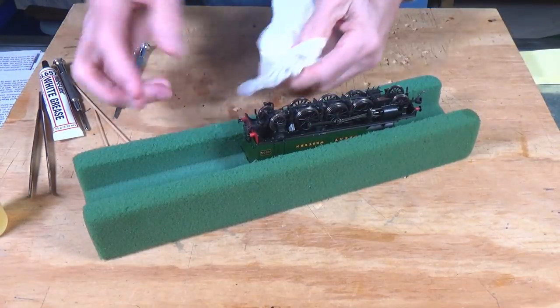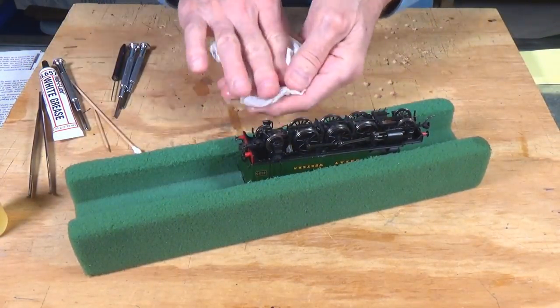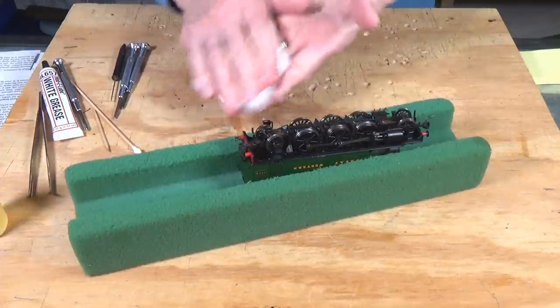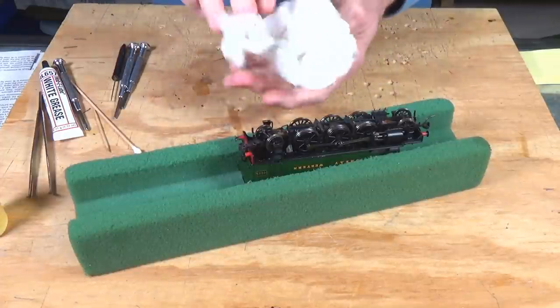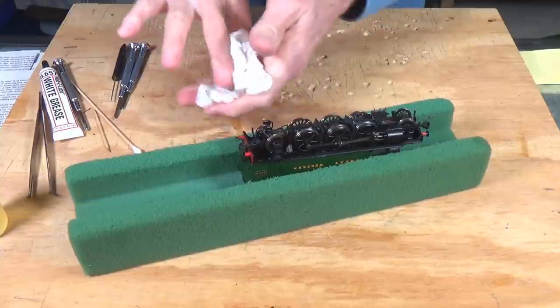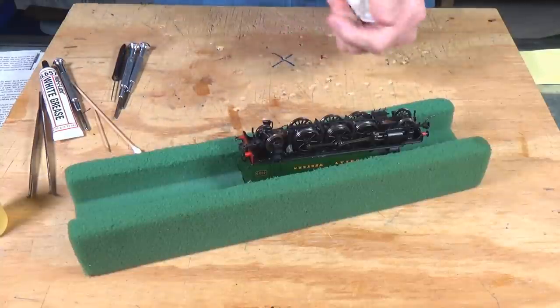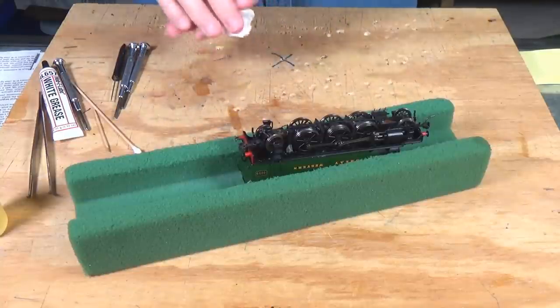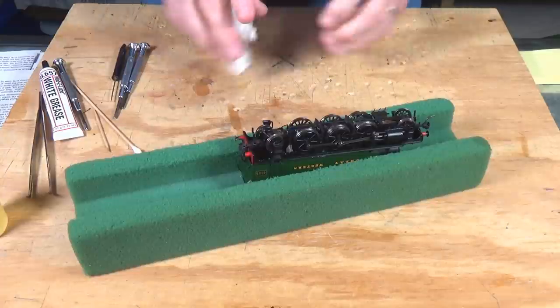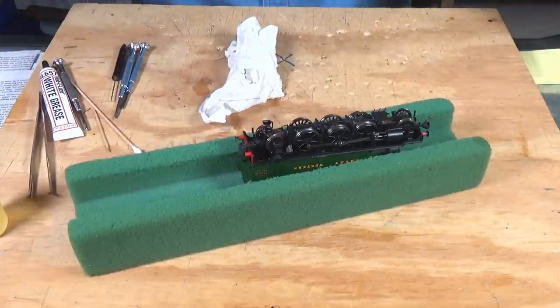Another tip: before you handle any of your locomotives after you've been oiling them, get yourself a paper towel, put some alcohol on it, or just go to the sink and wash your hands thoroughly with soap and water. Get the grease and oil off, because there's nothing that will ruin a model's finish faster than grease and oil stains on the surface. Rubbing alcohol does it real quick.